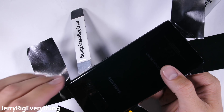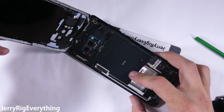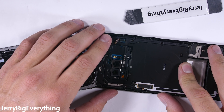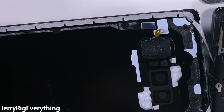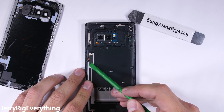Samsung doesn't mess around with their waterproofing. Finally, my back panel lifts up and away from the phone, exposing some of the plastic shrouds protecting the internal components. I'll do a full teardown of this phone talking about the components and the OIS in the cameras in a future video. One thing I did mess up though was the fingerprint scanner ribbon cable — I managed to slice through that with one of my pry tools. I wasn't planning on using it anyway, but I'll try to avoid doing that in the future.